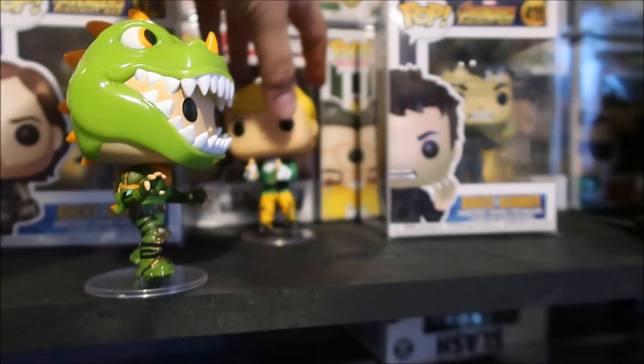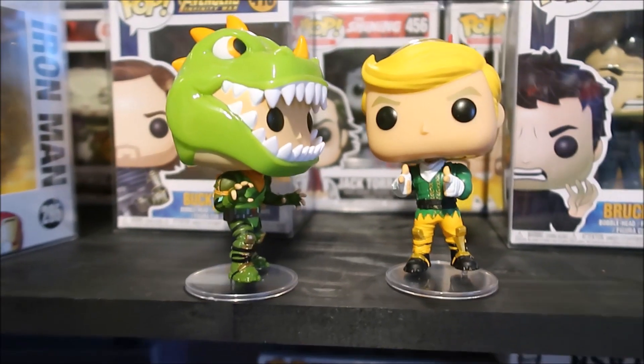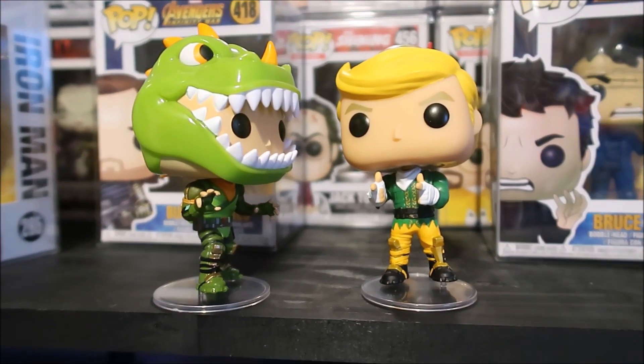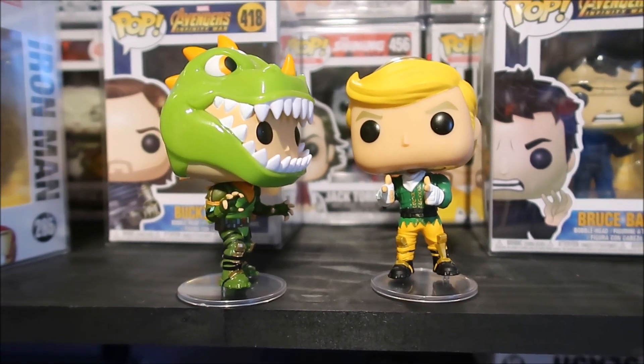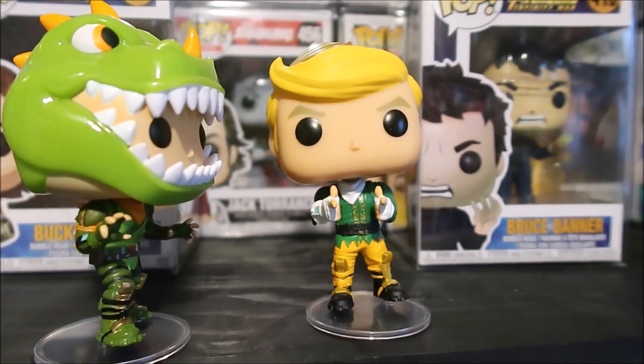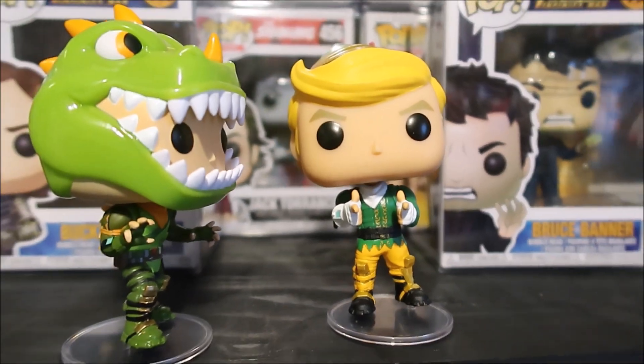And as you can see right here, we've got Codename Elf and how his stance is on his feet — he's got one of his feet up, it just looks really awesome. I did do a detailed review on him yesterday, so definitely watch that vid.